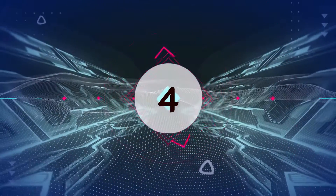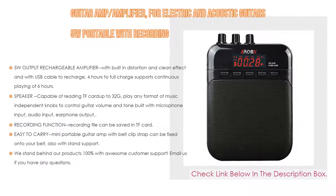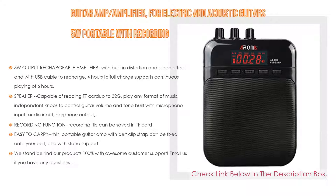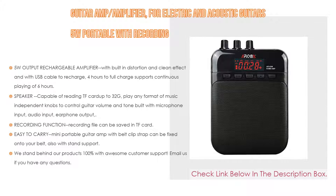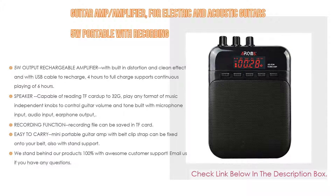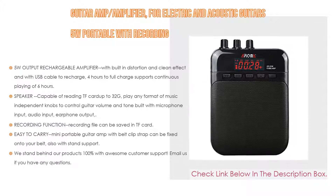Number 4: This guitar amp amplifier for electric and acoustic guitars, 5 watts portable with recording, features built-in distortion and clean effects, USB cable recharging to full charge in four hours, and supports six hours of continuous play. It can read TF cards up to 32GB in any music format, with independent knobs to control guitar volume and tone, microphone input, audio input, earphone output, and a recording function that saves files to the TF card. It's a mini portable amp with a belt clip and stand support, backed by 100% customer support.